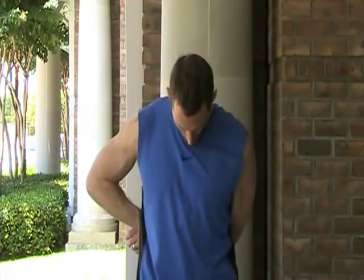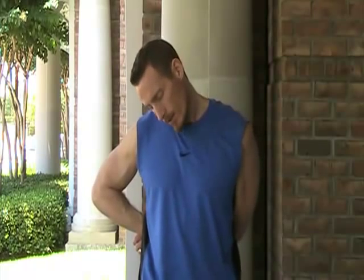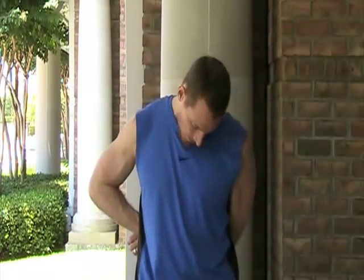Now we're going to take the other side, grab, and we're going to chicken wing this arm out, and do the same thing. We're going to drop the head down, roll the head over to the left, and then back again to the right, and then back again.